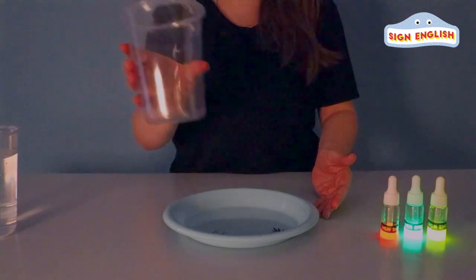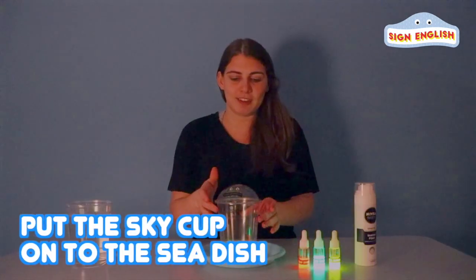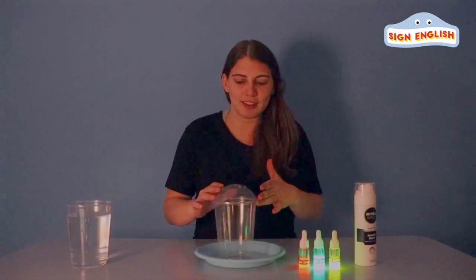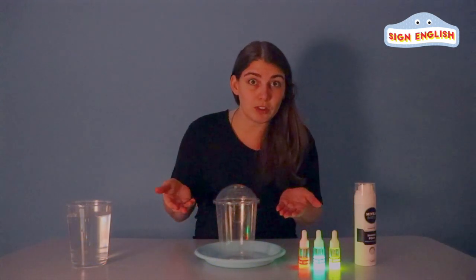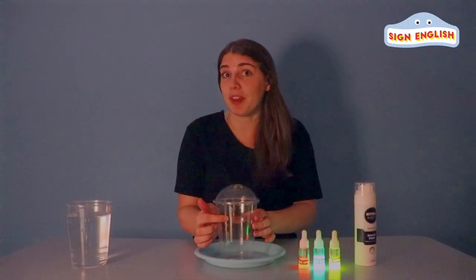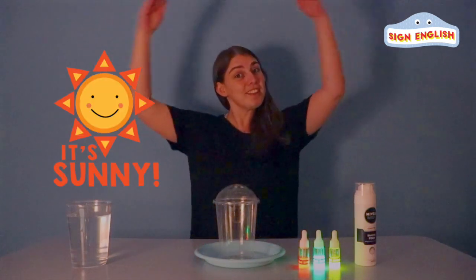So, to begin, I'm going to put our sky into the sea, and we're going to look at what's in the sky. What do you see? Right, it's the sun. So, how's the weather? It's sunny.